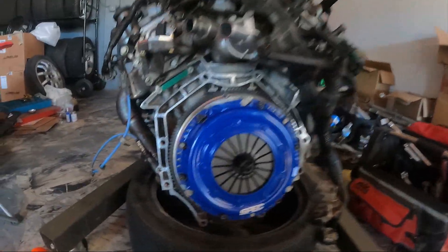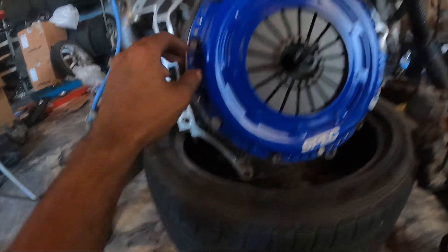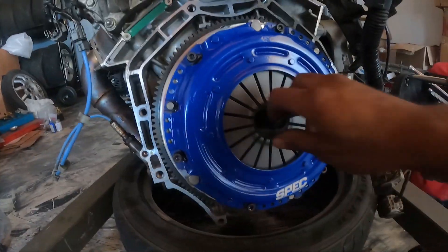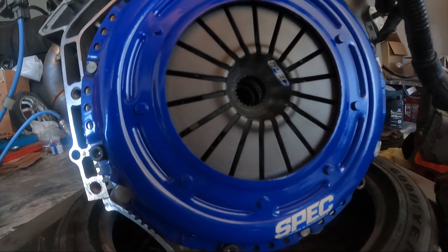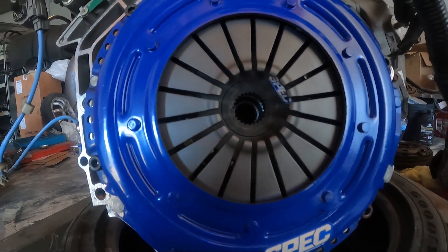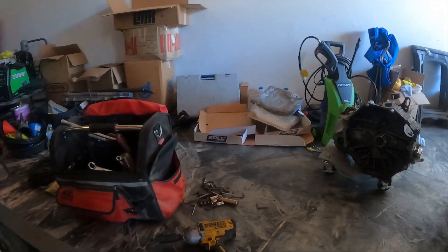It is now torqued. We went to 23 foot-pounds, should be plenty. We went all around, so we'll go ahead and pull this out. There you go — nice. Everything looks pretty good, nice and aligned. Installing the transmission is next, which is right there. I'm probably gonna clean that up this weekend, and that's where we're gonna pick it up.